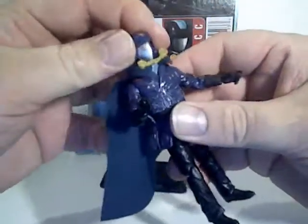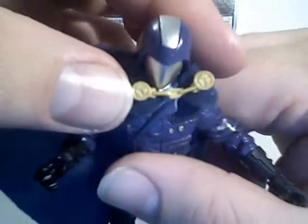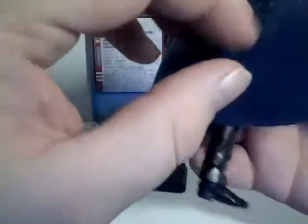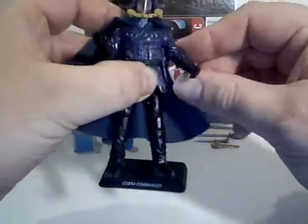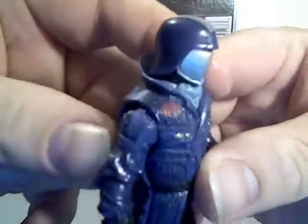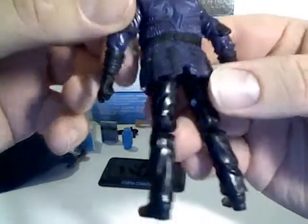I'm also forgetting the cape here, which has this clasp and a sort of felt material on one side, and an almost satin-y feel on the inside. You can have it either way — I prefer it this way, it looks a little better. The cape can be removed.